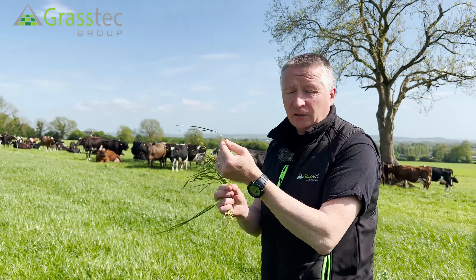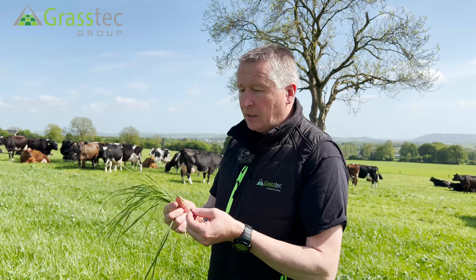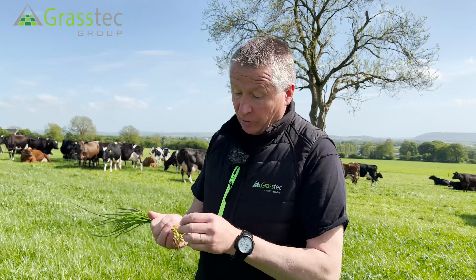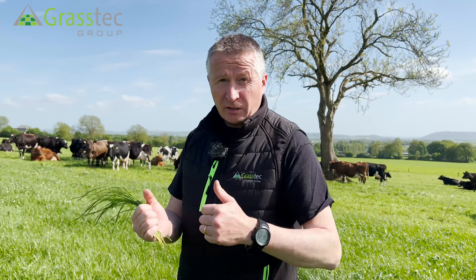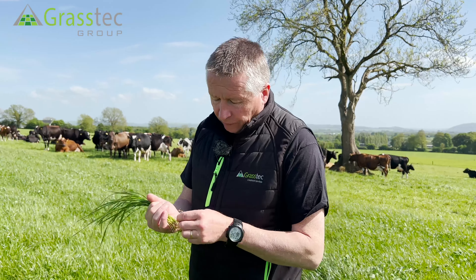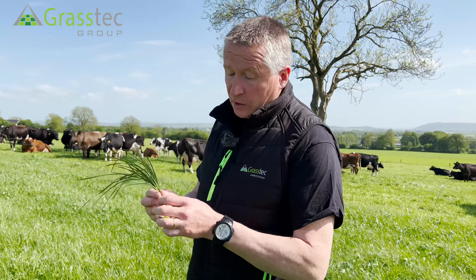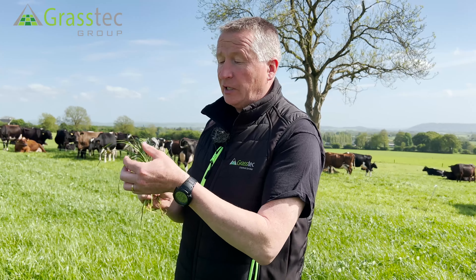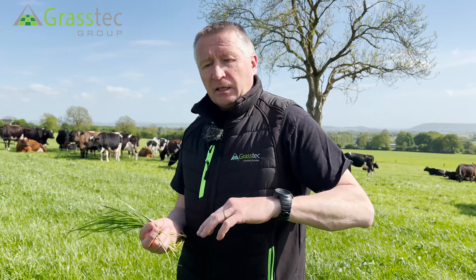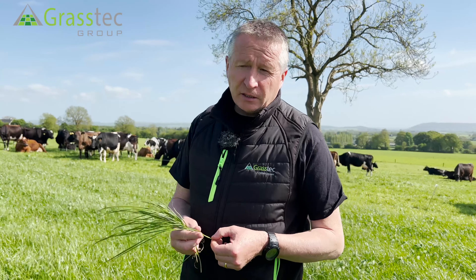That's the growth cycle of the perennial ryegrass plant. If we understand and recognise that, there are key principles to satisfy the perennial ryegrass plant — to make sure we don't restrict its growth and that it is nutritionally at a very high level. The first rule is rotation length: how long does it take, once the grass is grazed, for those three leaves to come back? Typically for a perennial ryegrass plant that takes somewhere around 20 to 21 days.